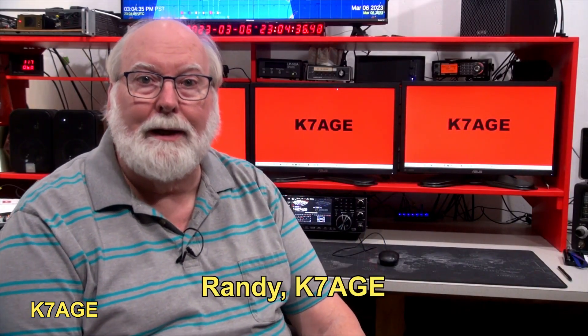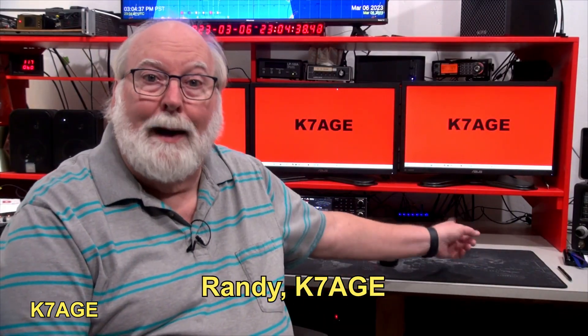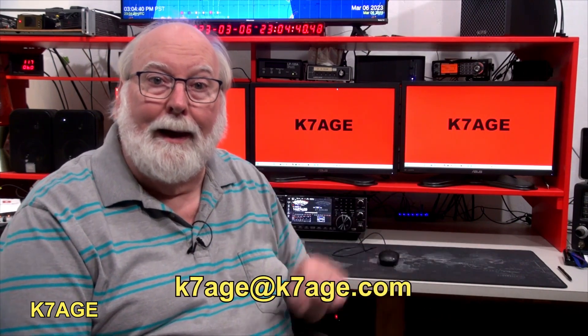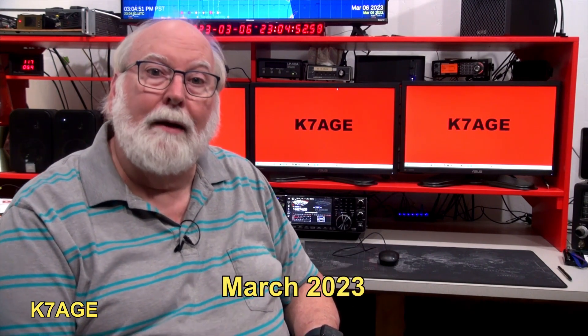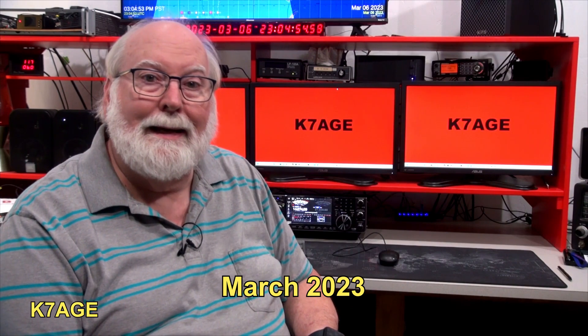Hi, Randy K7AGE. I've got an empty spot here on my operating desk, and I've got a new solid-state amplifier and a new automatic antenna tuner to go in there. I recently received my KM3KM Electronics 3S solid-state amplifier — a 1,200-watt solid-state amplifier using one device — and their matching antenna tuner. Let's go to their web page and I'll introduce them to you if you're unfamiliar with them, and see what they have to offer.